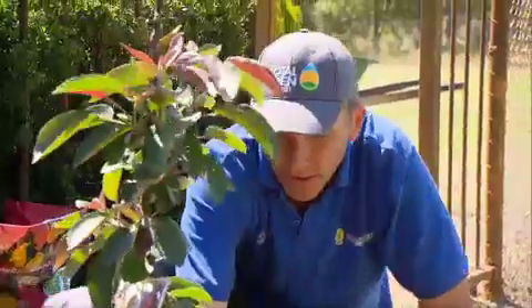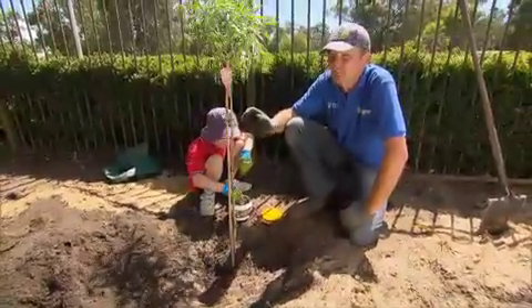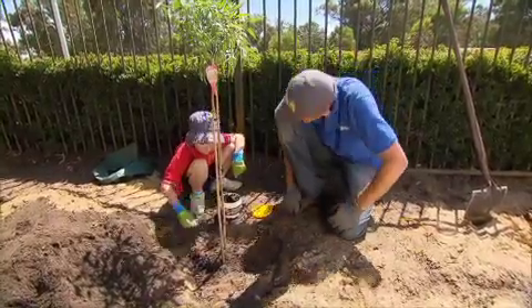The trees will thrive and reward us with bucketloads of fruit. To help the fruit trees settle in and to avoid transplant shock, I've got my little mate Caulfield putting some sea salt planting gel around the base of every tree. How's it going, Caulfield?